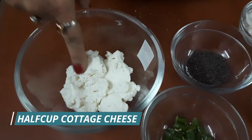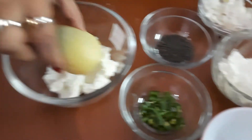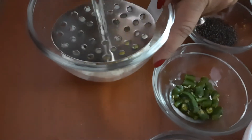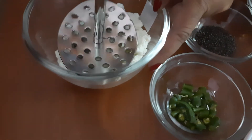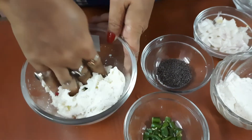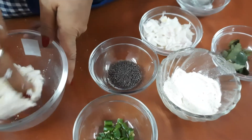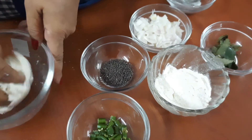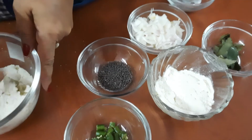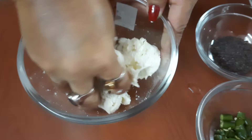For the stuffing, I have cottage cheese and one boiled potato. We will crush this — you can use a smasher for smashing the potato. Mix the boiled potato with the cottage cheese and smash it with your hand. Now the boiled potato and the chhana are properly kneaded.